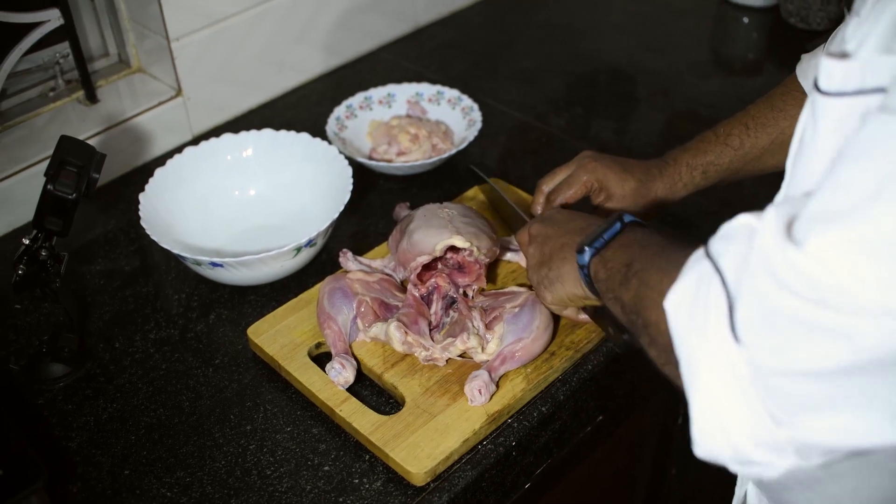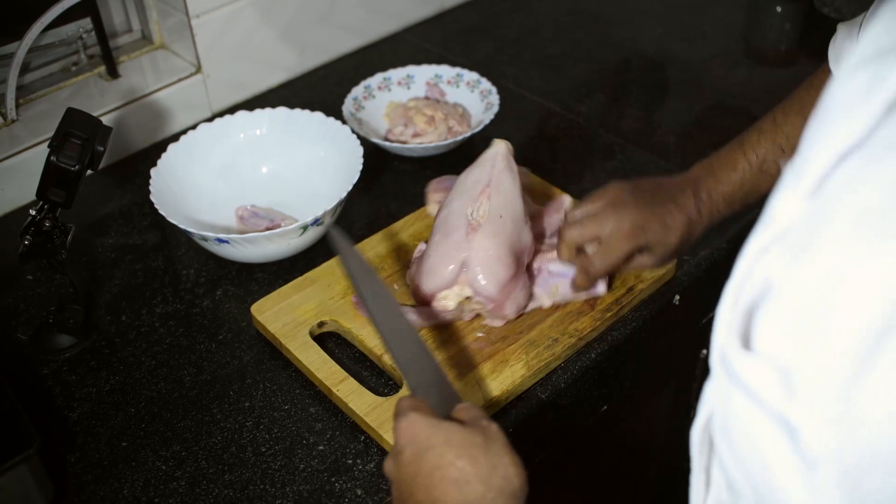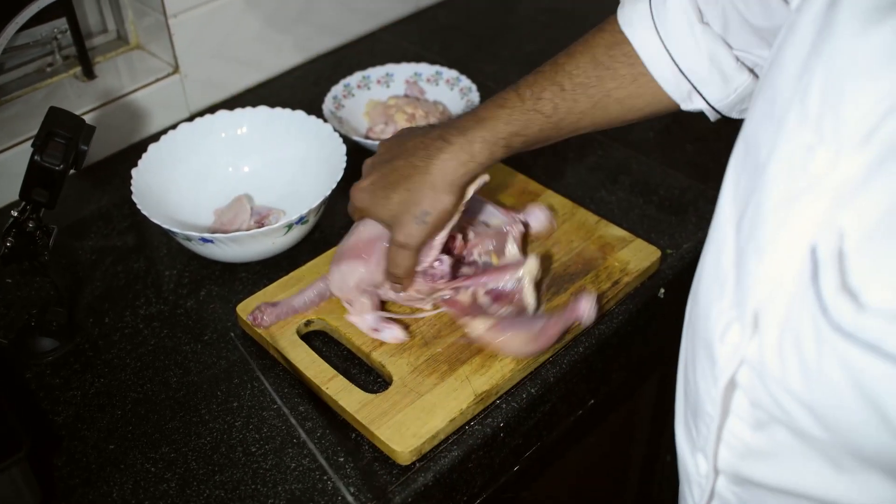Once this step is done, you cut off the wings — put the other end and that is done.